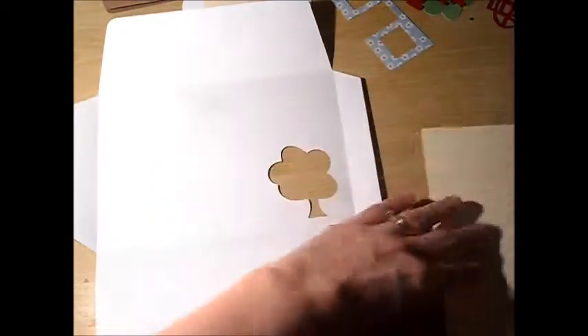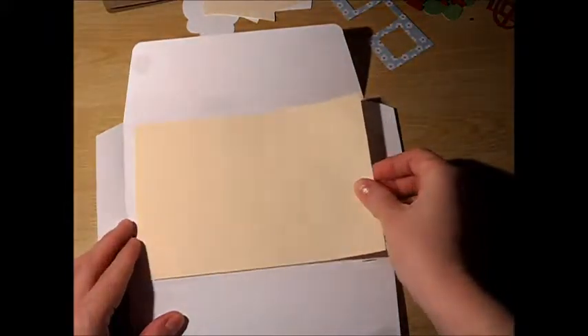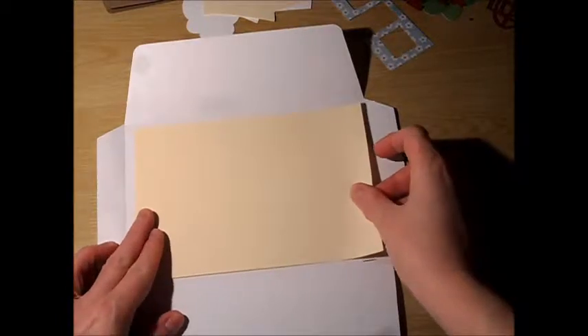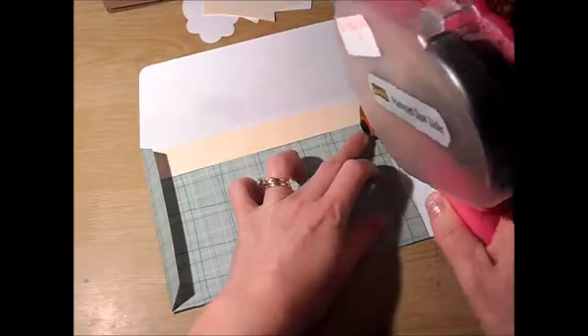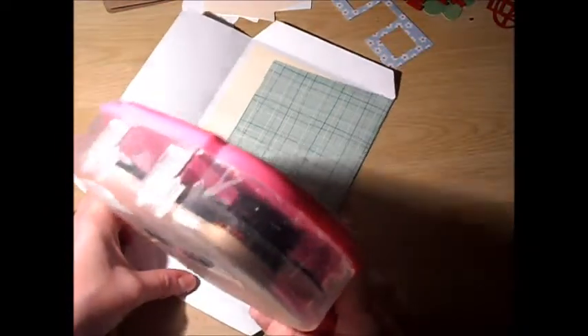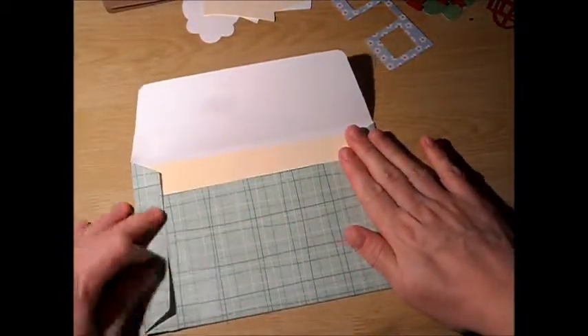So we're going to go ahead and get started. With the envelope itself, there it would be, and it does come with a liner as well. So I'm going to quickly put that in, and then folding up the sides, put the other sides in, and there is my envelope itself with a little tree hanging over.